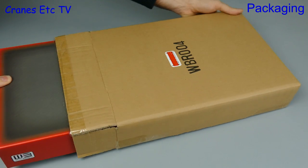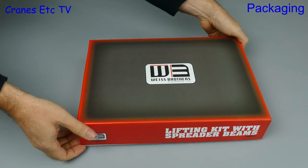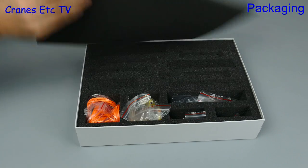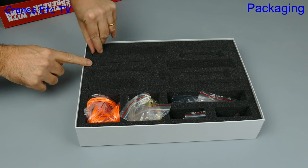The kits are packed in a robust outer shipping carton, and the box inside has a professional finish. Let's lift the lid and see what's inside — there's plenty of nice quality foam packaging. From this view there's no way of guessing which colour kit this is.